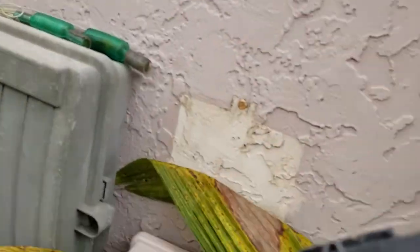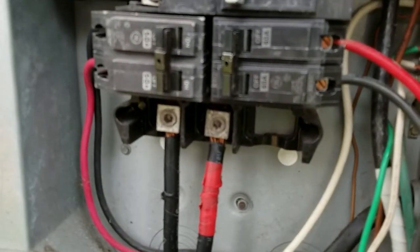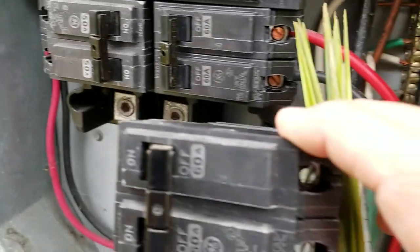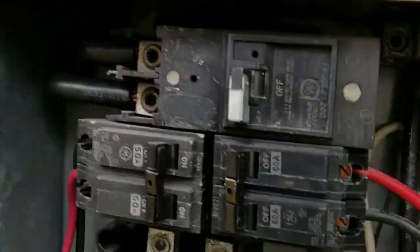Really easy fix — I went to Home Depot, which is close by. I always try to replace with the same thing. As you can see, same thing: this is a double pole 60 amp breaker.